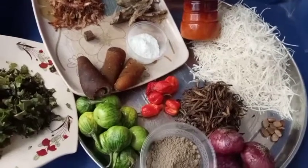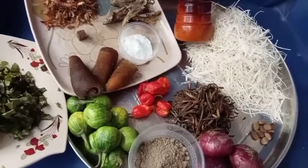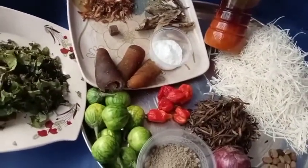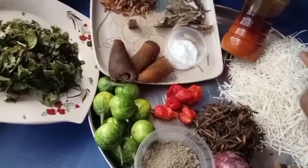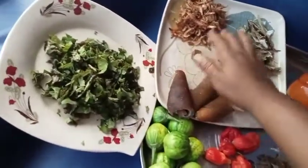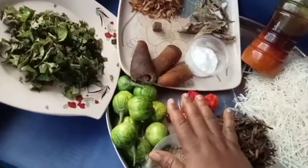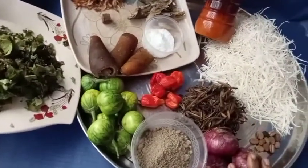Hello, happy new month! Welcome back to another edition. Today we are going to prepare African salad. Here are the ingredients: dried tapioca, red oil, dried fish, crayfish, seasoning cube, canda, salt to taste, garden egg leaf, garden egg, red pepper, potash or akaun, and onions.